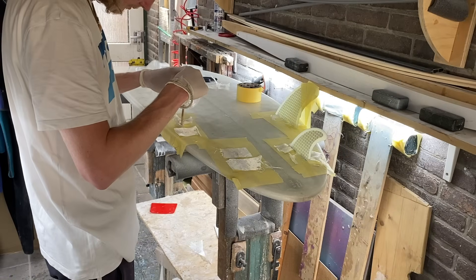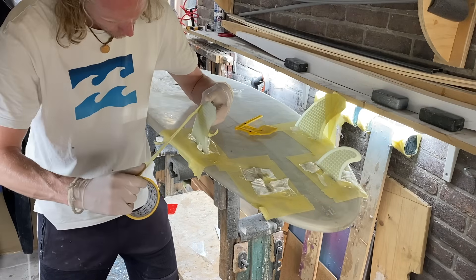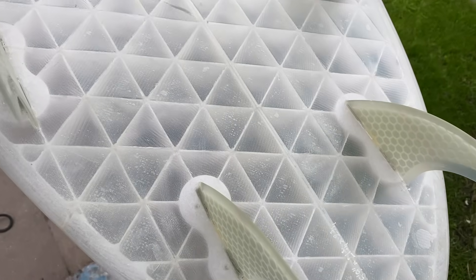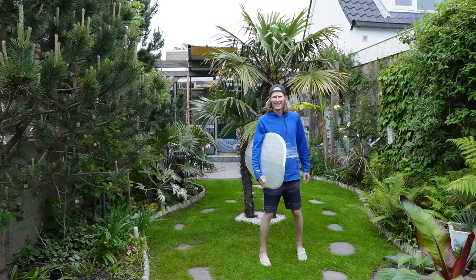When I tried putting the screws in to secure the fins, the plastic of the printed fin boxes immediately completely broke. So I decided to glass the fins in the fin boxes so they are fixed permanently. I polished the board off camera and I'm now showing you the finished product.